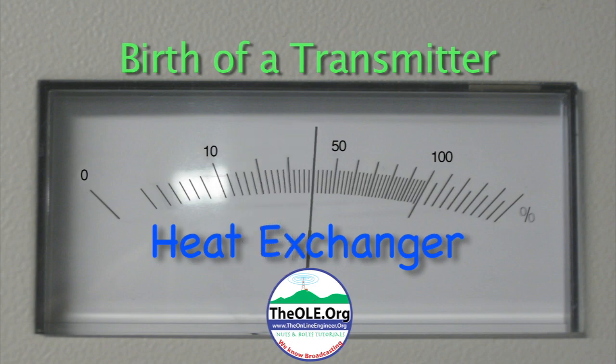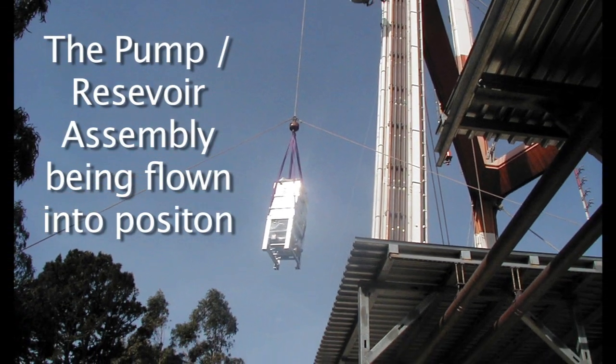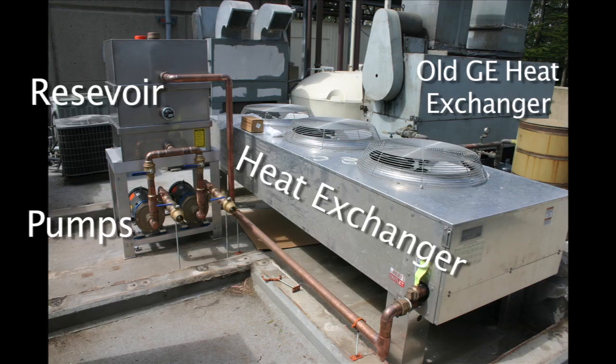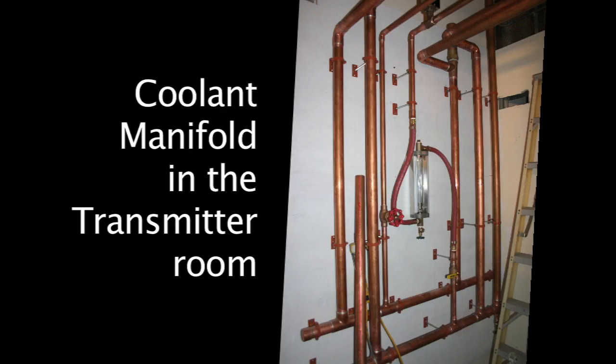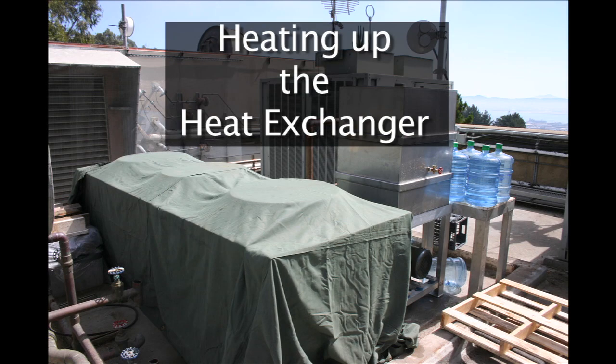The heat exchanger. Using a line attached to the top of the tower, the heat exchanger parts were flown into place. Here you can see the new heat exchanger with the old one in the background. Hundreds of gallons of water are needed for the new heat exchanger. The cooling system is very important and takes up a good part of the installation process.